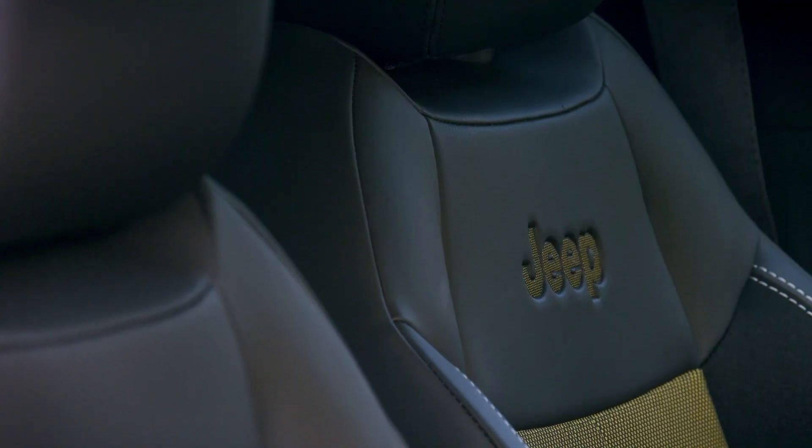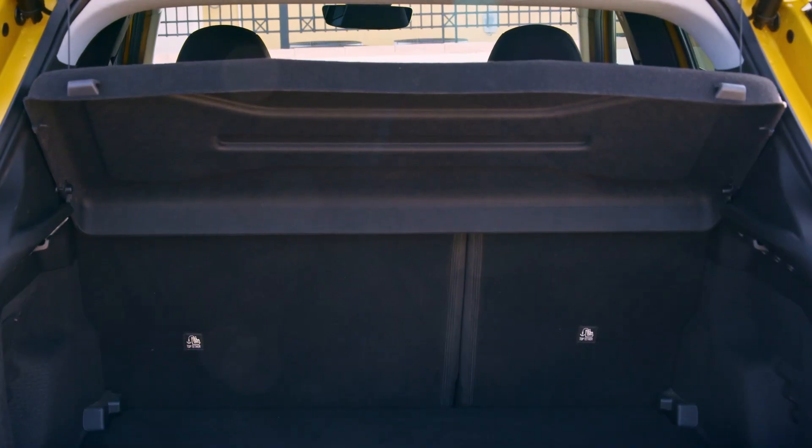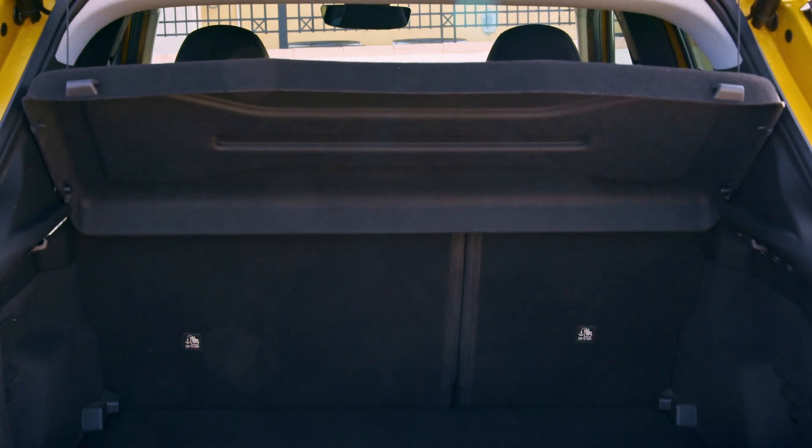The Jeep Avenger is the entry-level electric SUV and sources its power from a 54-kilowatt-hour battery pack that is placed below the front and rear seats. The power is sent to electric motors that produce 154 brake horsepower and 260 Nm of torque. Jeep claims a WLTP range of 400 km, which can further be increased to 550 km depending on varied driving conditions.